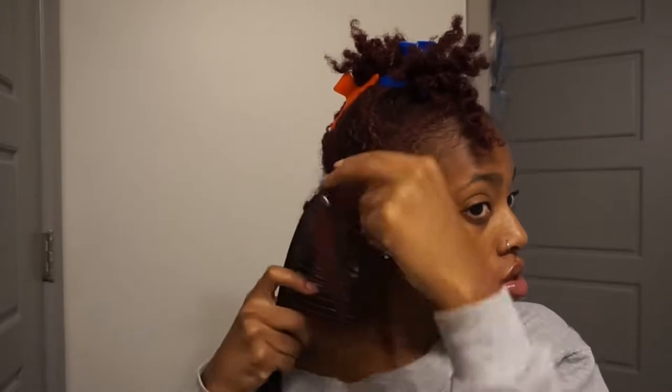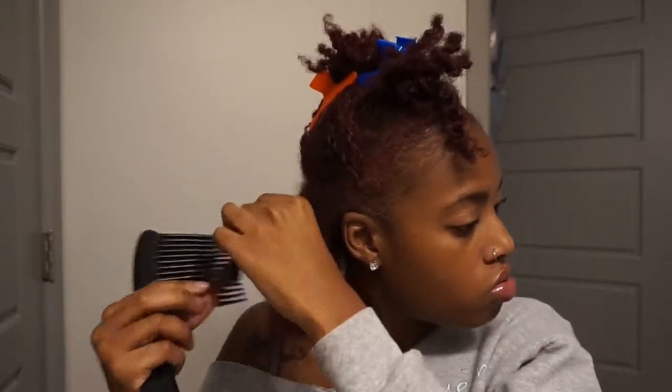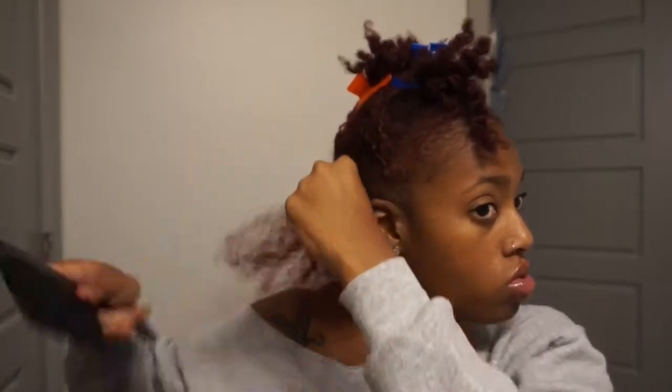I go ahead and detangle my hair in sections so I'm not overwhelmed, then two-strand twist up the hair I've already detangled and move on to each section to make sure the hair is detangled before I wash and condition my hair.